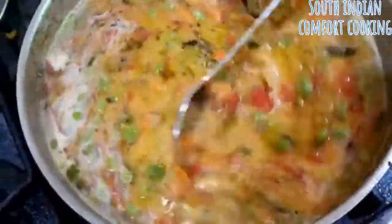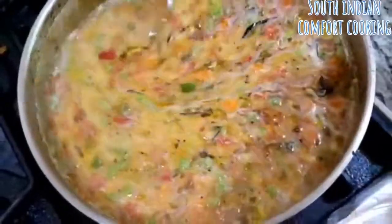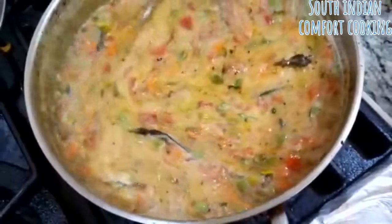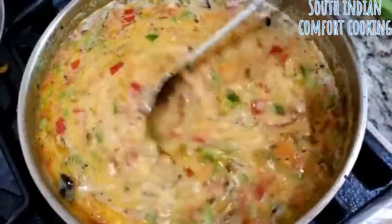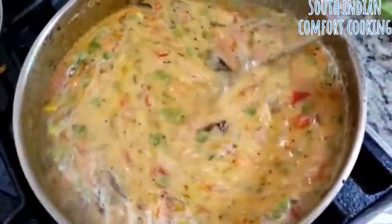It might look extremely watery, but if you give it a few minutes it's going to solidify and you'll have your kichidi ready. At this point you can turn off the heat. Make sure you've added enough salt, then turn off the heat and keep it covered with a lid.